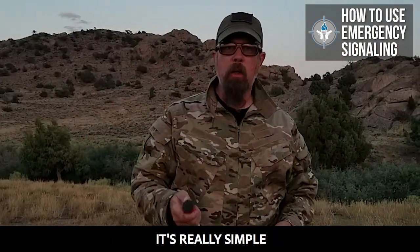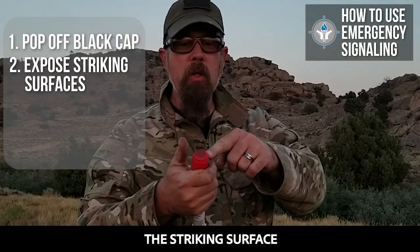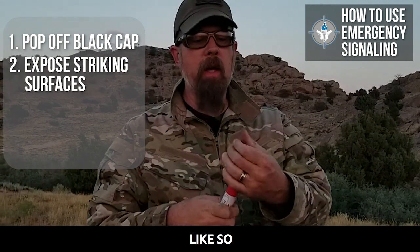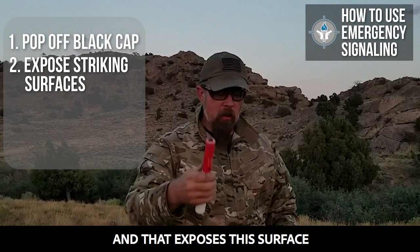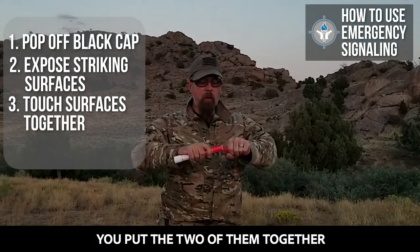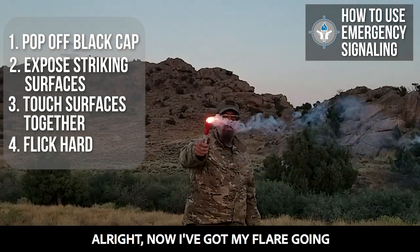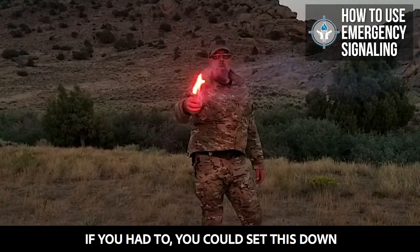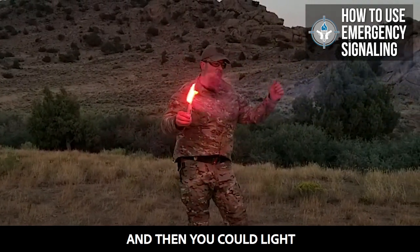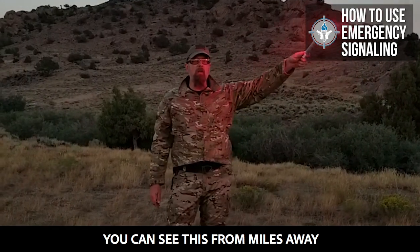How do you use the flare? It's really simple. You pop off the black cap, you expose the striking surface like so. You pull that off and that exposes this surface. You put the two of them together and you flick hard. Now I've got my flare going — should go for three minutes. If you had to, you could set this down and then light another one and another one. You can see this for miles away.